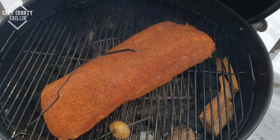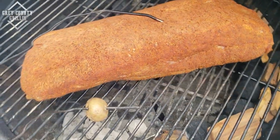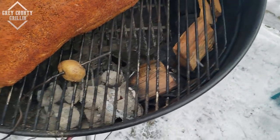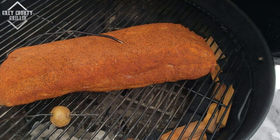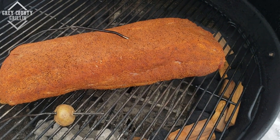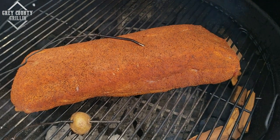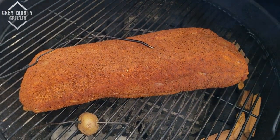The pork's been on for about 40 minutes now and it doesn't look like much really compared to when I put it on, but you can see the snake is working and we've got some wood burning down there. I'm cooking it fat side down — that way it can kind of act like a buffer so you don't get burned anywhere. We'll just let it keep going and check back in a little bit.